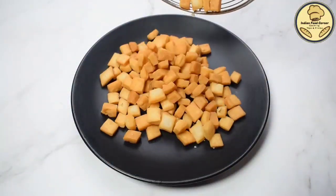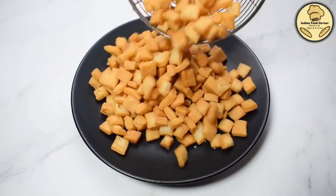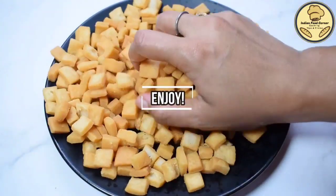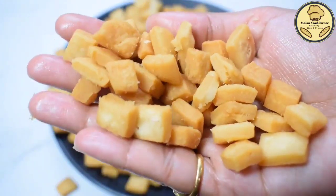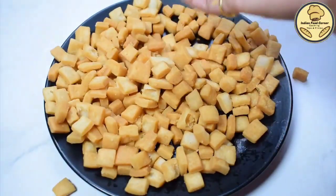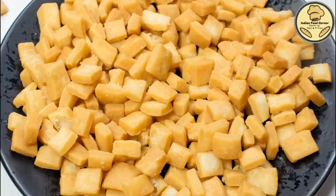We are ready to serve our tasty cheese snacks. You can serve them with tea or plain — they are very tasty. I am sure children will love this. Try this recipe and tell us in the comments how you liked it. We will see you in the next recipe — until then, bye bye, happy cooking!